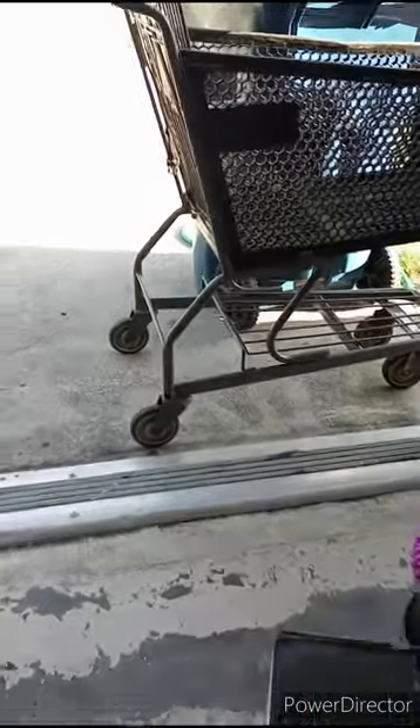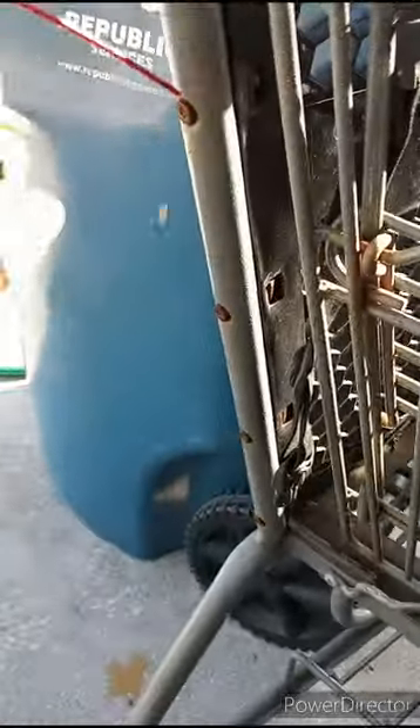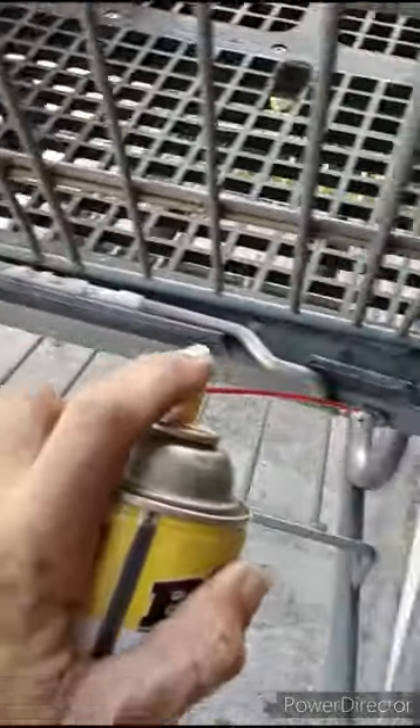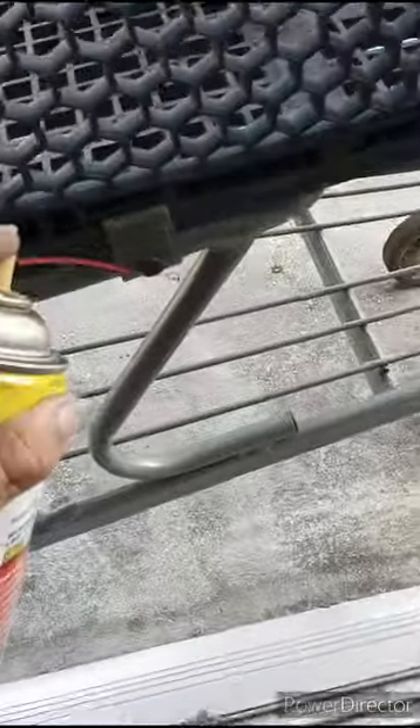Welcome back, everyone. Figured I'd start getting the shopping cart broke down. A lot of this hardware looks kind of rusty, so I got it all soaked with some good old PB Blaster. Going to get this thing torn down, chop it up, drop the basket down on the frame pretty much, and then start building from there. I'm really excited to see what kind of wild, dangerous, ignorant creation we can come up with.